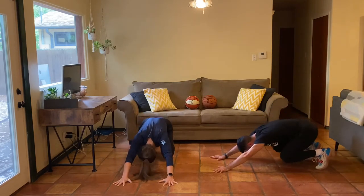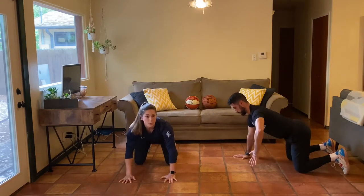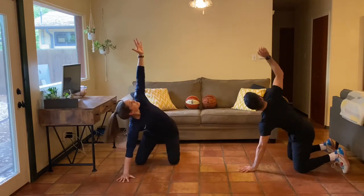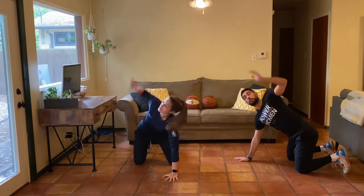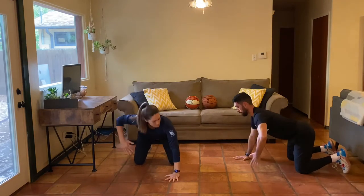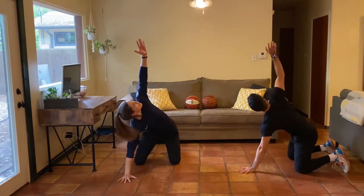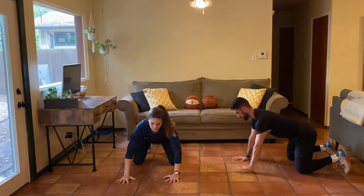Five, three, two, one — right here, we'll reach through then reach up. Switch up sides — reach through, reach on up. Continue to breathe and move, alternate sides. Reach through, reach up, reach through, reach up.